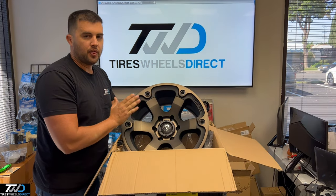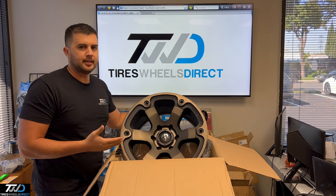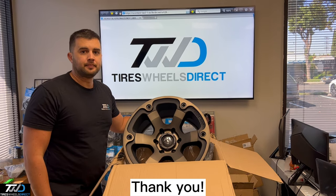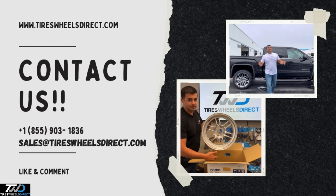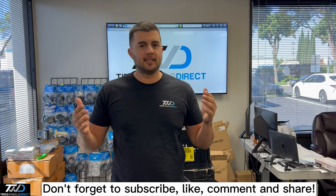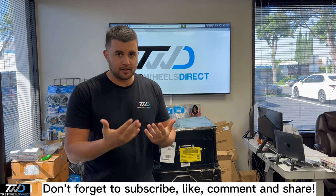If you guys are looking for this wheel or many more, check our website. Feel free to contact us, email us, or give us a call — we'll be sure to help. Thank you. And don't forget to subscribe to our YouTube channel; we'll be showcasing this wheel and many more here on Tires Wheels Direct.